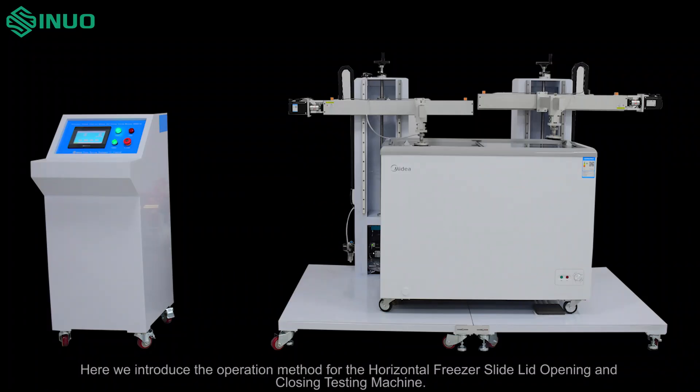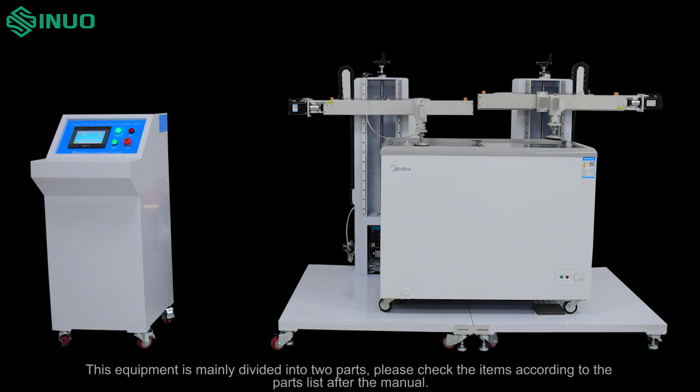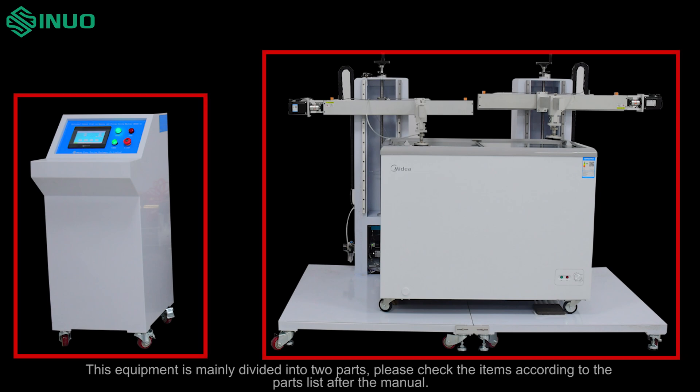Here we introduce the operation method for the horizontal freezer slide lid opening and closing testing machine. This equipment is mainly divided into two parts. Please check the items according to the parts list after the manual.